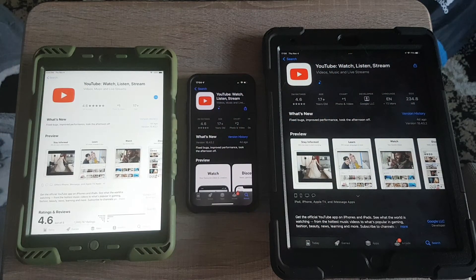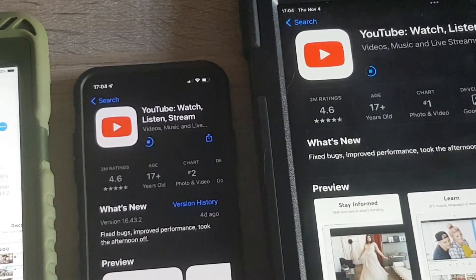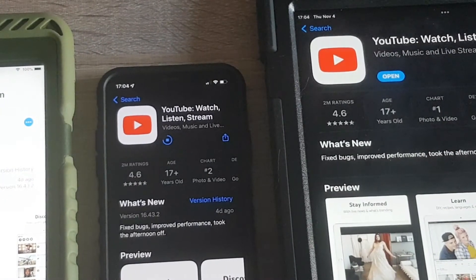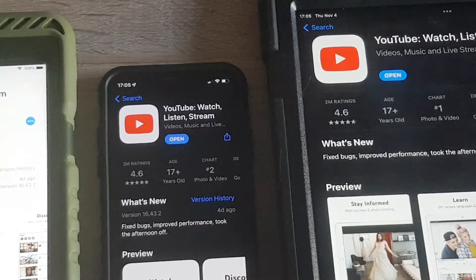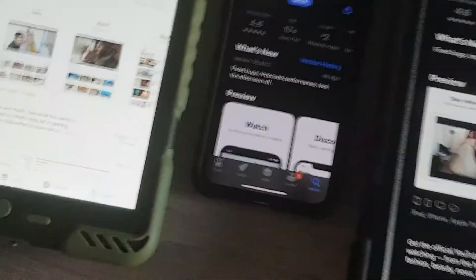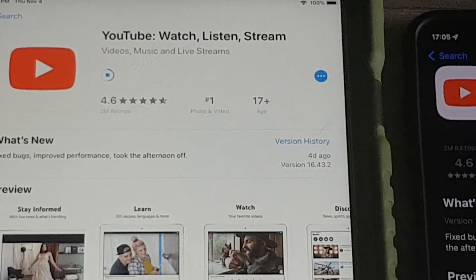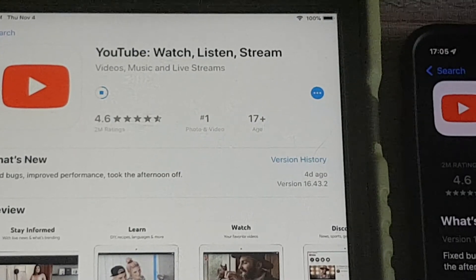Alright, all at the same time. Let's zoom in and see the iPad mini and the iPhone X. The mini isn't even downloading yet. The iPad 9 gen is ahead of the iPhone X for installing YouTube. Now let's move over to the iPad mini and watch how long it takes - still downloading on the mini.